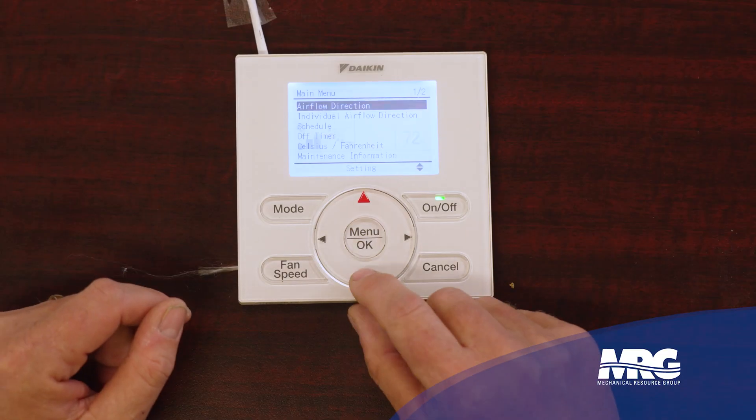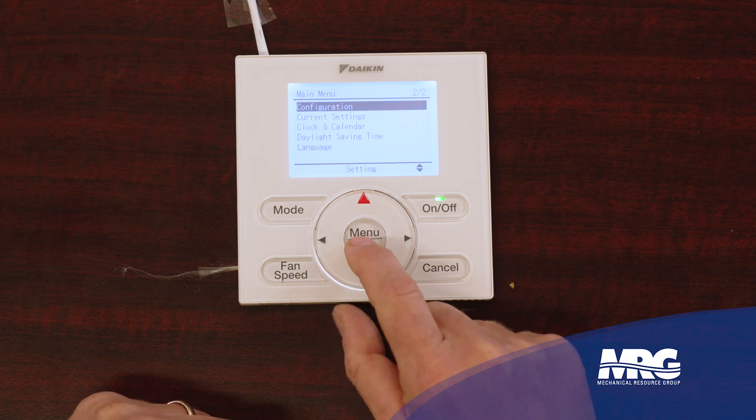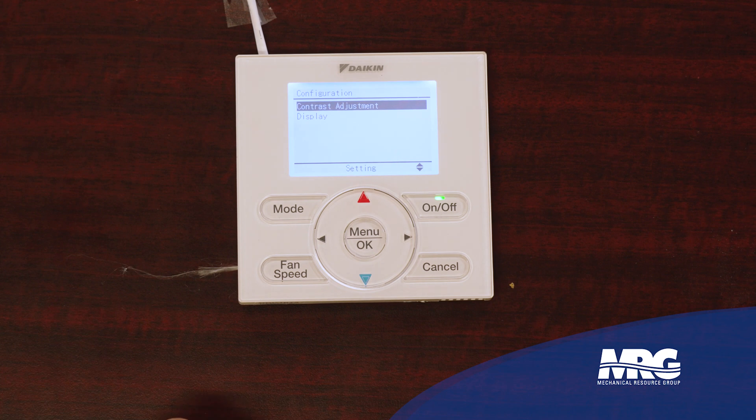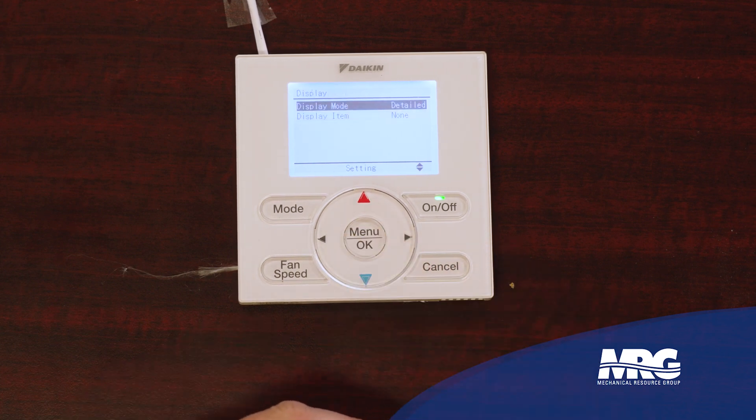I can go into the menu and choose to display that room temperature or not. Because we get callbacks about this, we almost always set up the room temperature to display. To do that, I've got to light the screen back up, press my menu, scroll down to the second page — there I am, page 2 of 2 — go to configuration. I can choose contrast adjustment to make the screen brighter or dimmer. Or I go to display, and this is where I decide what type of display I want. A detailed display — which is what I had — showed the time of day, the set point, my fan speed, and all those good things.